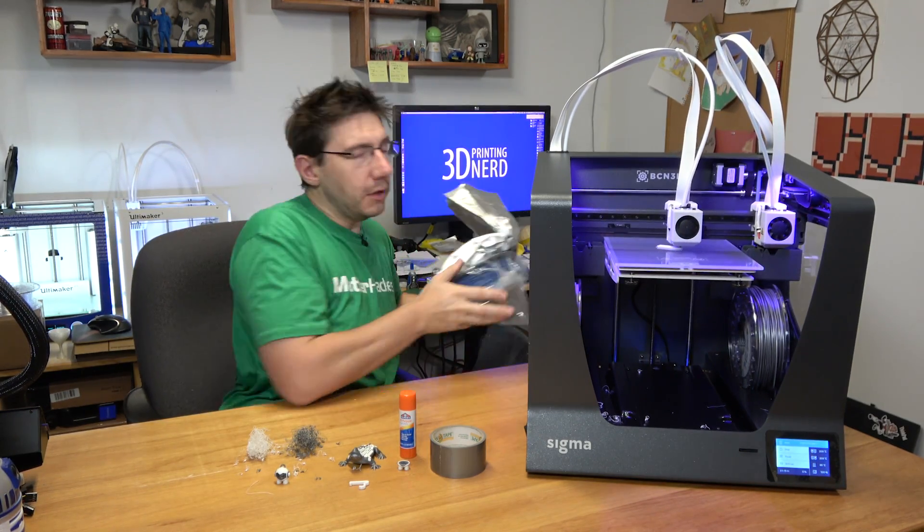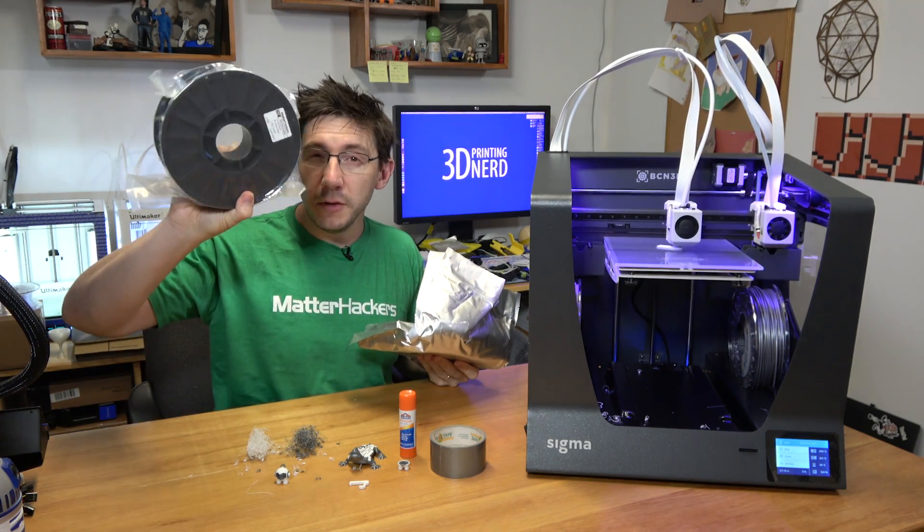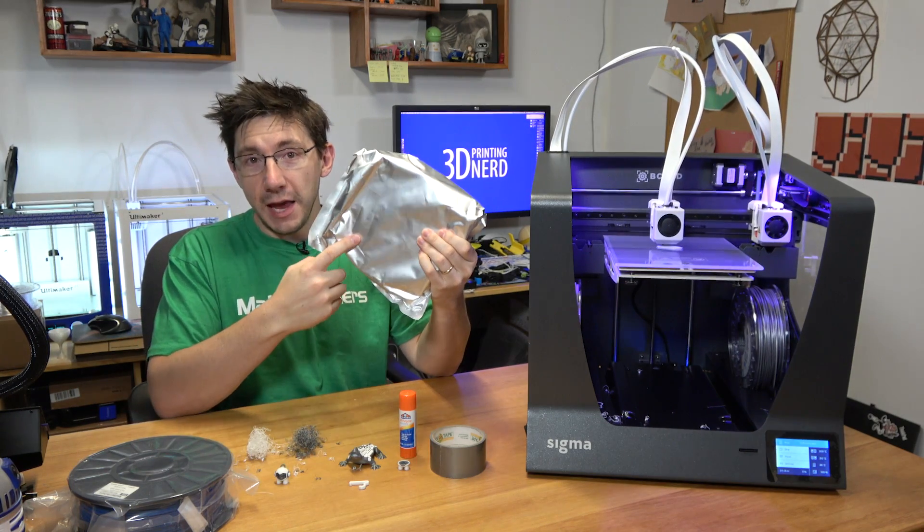And lastly, a big thanks to MatterHackers. Along with the two rolls that came with this machine, MatterHackers sent along a three millimeter blue PLA roll and a three millimeter PVA roll.